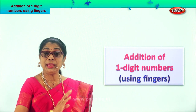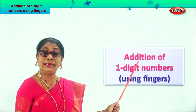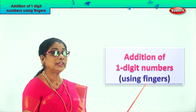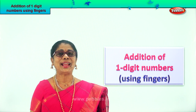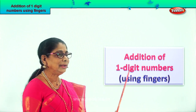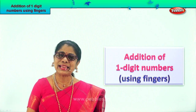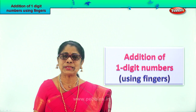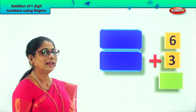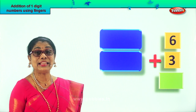Hi children, we already have done addition. Here we are going to do addition of one-digit numbers using fingers. Do you have fingers? Good. How many fingers do you have? Ten fingers. Now that's going to help you in one-digit numbers addition. Now let's take our fingers, get ready. Look at the sums I'm giving you. Use your fingers, count, then put down the number. Now here is your first set of two numbers, single digits for addition.